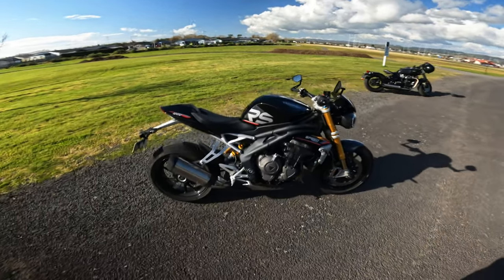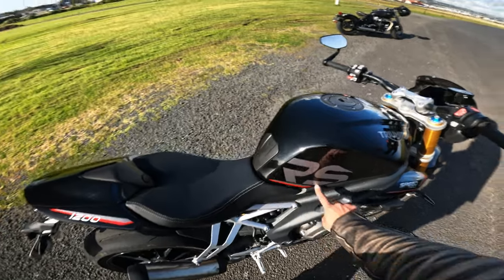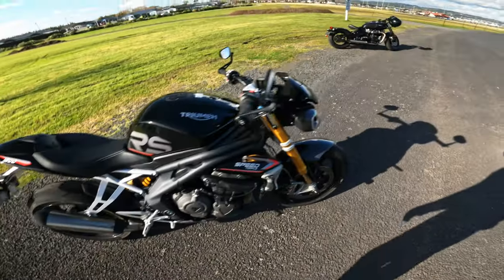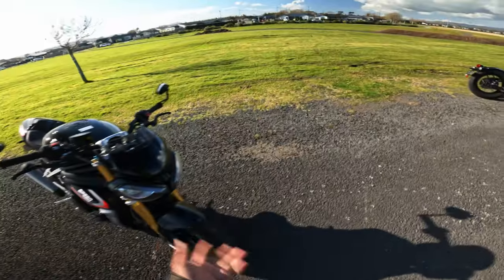So this is the Triumph Speed Triple 1200 RS — as you can see, the RS is a bit of a giveaway. I've been given this bike to ride and review by Triumph New Zealand, so thanks to them. This is a 1200cc, 180 horsepower monster, and I've been riding it for almost three weeks now.